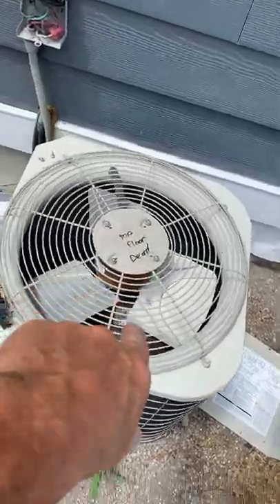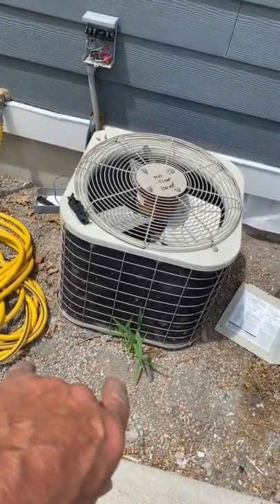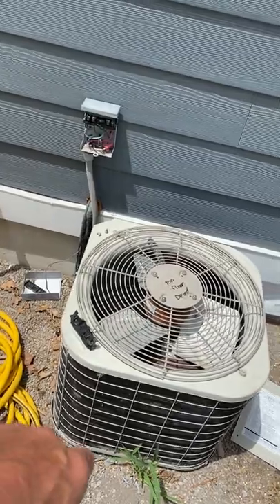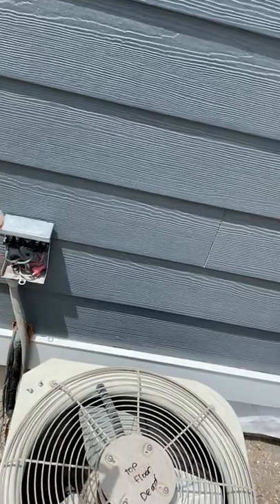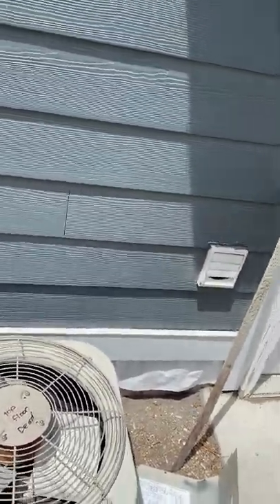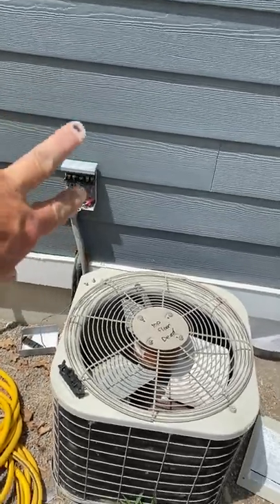This is the coil — the AC we're changing out. We'll put the new one on a 36 by 36 pad and flush the lines. You'll need an electrician to change the disconnect and add a 20-amp 2.0 breaker inside. The existing breaker inside is a 30-amp and our max breaker is 25, and it's an odd breaker, so it'd be easier to just change the disconnect.